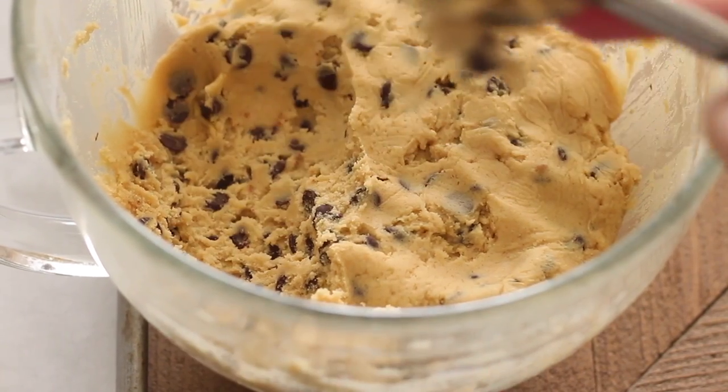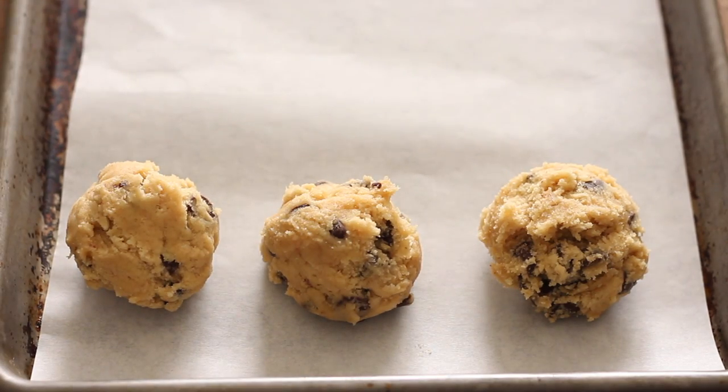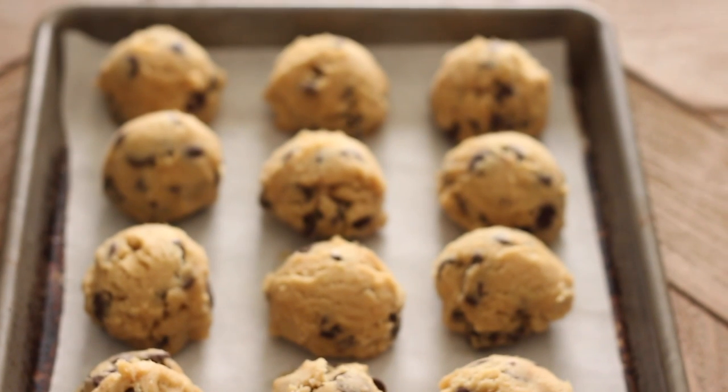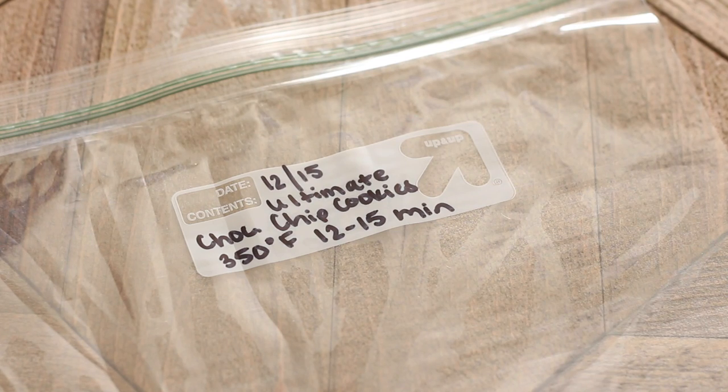The trick with freezing cookie dough is to par-freeze the balls of dough before putting them in a resealable container. This way the dough gets nice and solid and won't end up sticking together in the freezer when stored for a longer period. Once they're in the freezer for about an hour, I take them out because now they're nice and solid.